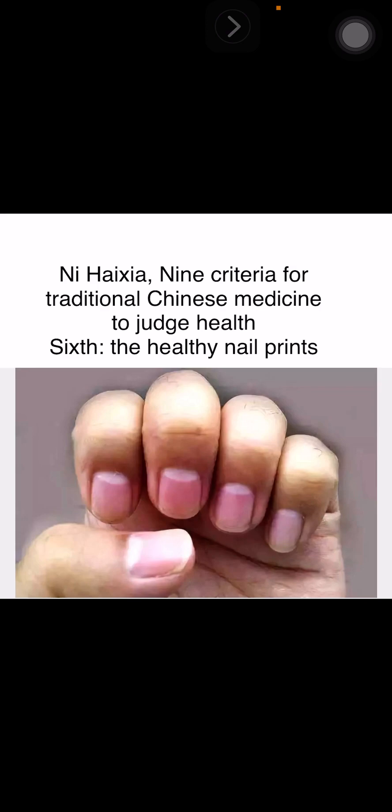Compared with a normal nail print, if it increases or decreases, or the index of the nail print increases or decreases, and the ten fingers are all or nothing, all of these are called abnormal nail prints.